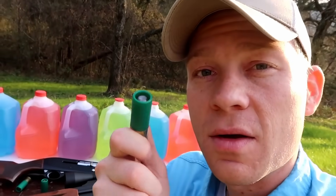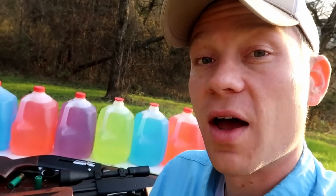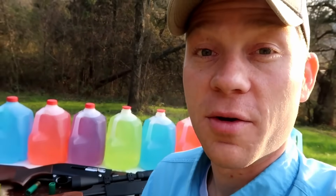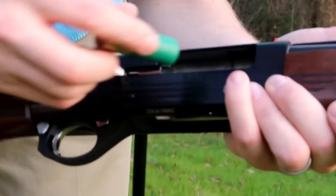I want to see how many of these milk jugs each will go through. I'm going to say the Slugger goes through six gallon jugs and the Hornady SSTs only go through five. Put in the comments down below how many jugs you think they're going to go through. Here goes the Remington Slugger in the Hatfield SAS.